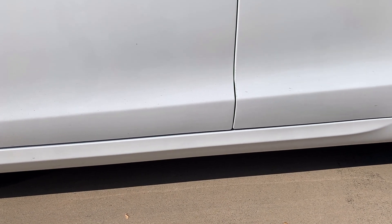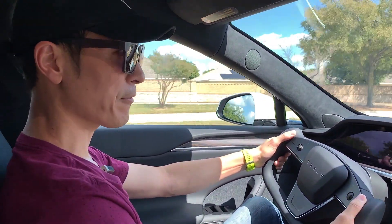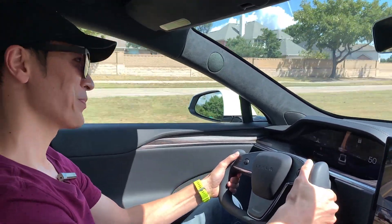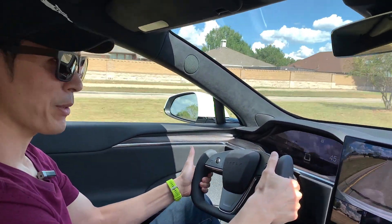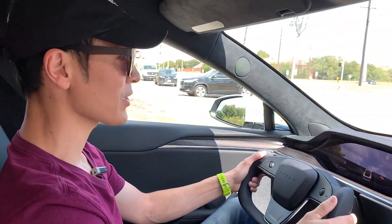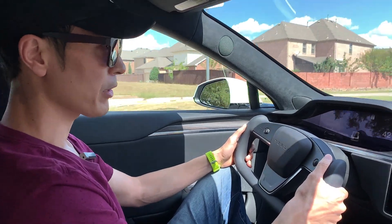My first initial impression of this yoke steering wheel is that it's like a fighter plane. As soon as I got in and grabbed the top of the steering wheel, I realized there's no wheel up here — it's a yoke. You get some learning to do with it, but it's very manageable. You can drive with it, you just have to relearn it. The tighter turns are going to be a challenge, but that's okay.